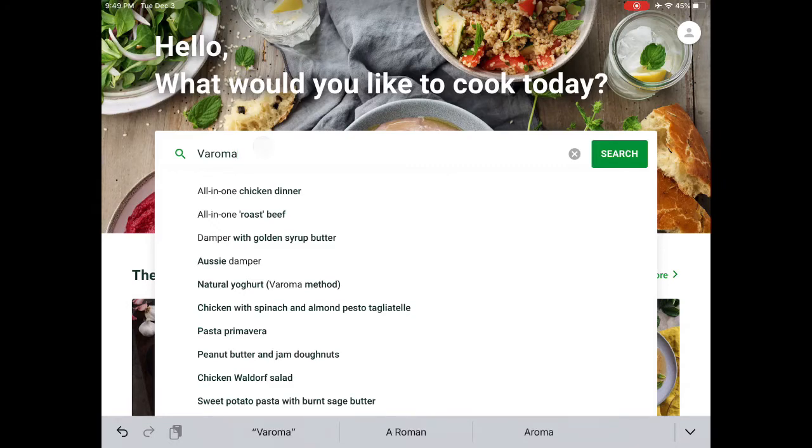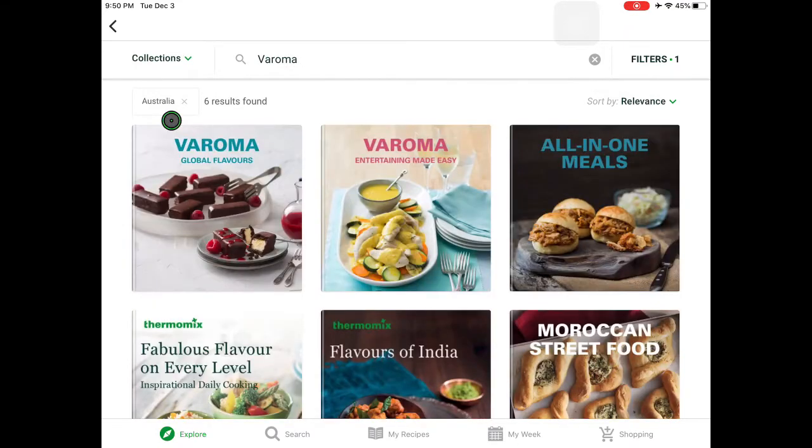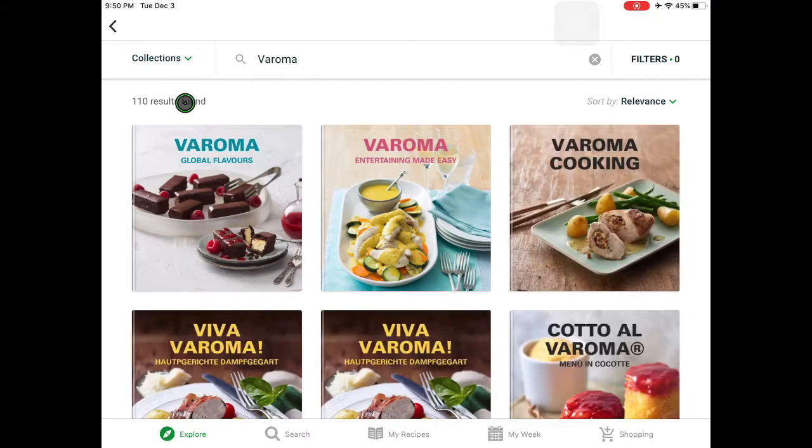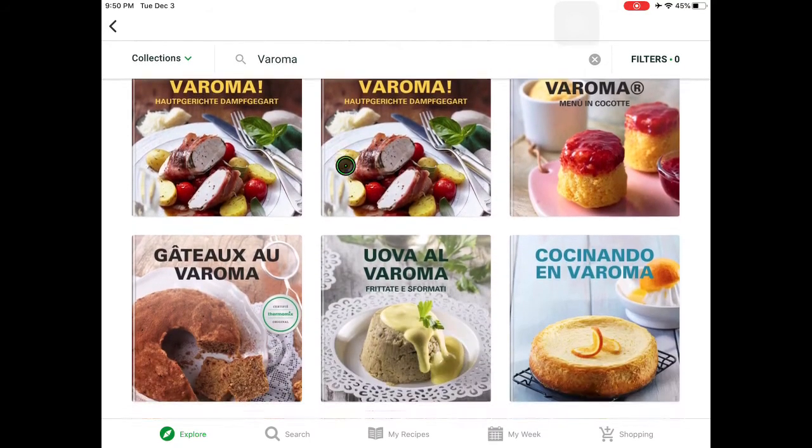you can just type in Varoma, click enter, and then you will see all of the recipes that are using the Varoma. Instead of recipes, click on the arrow and click on collections. My Cook I Do is set in Australia since the US didn't have it when I joined, so you can skip Australia. You'll see a hundred and ten results found, meaning there are a hundred and ten cookbooks with Varoma.